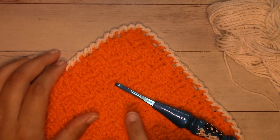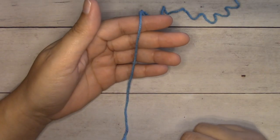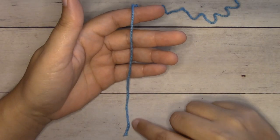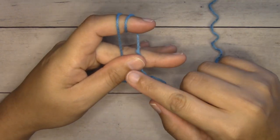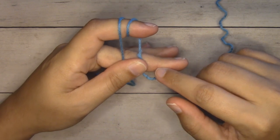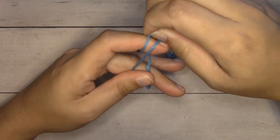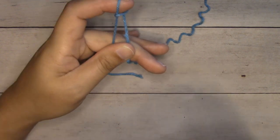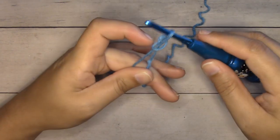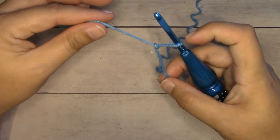We will go over the corner-to-corner pattern as well as the reverse single crochet and weave in our ends together. Let's get started. We're going to start with a slip knot. I've pulled the yarn over my fingers, I'm going to wrap it around my index finger two times, hold the tension with my thumb and middle finger, pull the loop on the left up over the other one but not off my finger, then pull the one on the left up and over the other one and off my finger. Take my crochet hook, insert it into the loop on my finger and pull it off. I'll hold the working yarn in my right hand, pull the short tail end with my left, and it will tighten to normal tension.